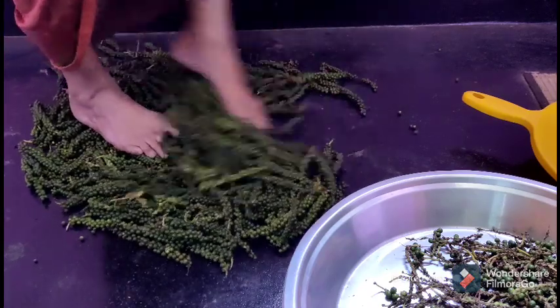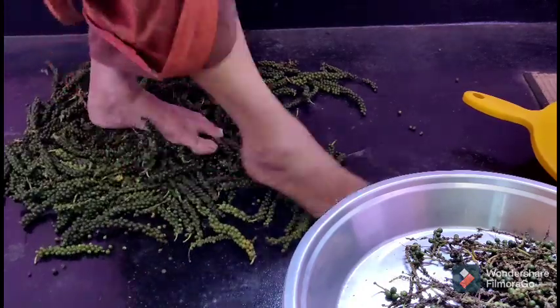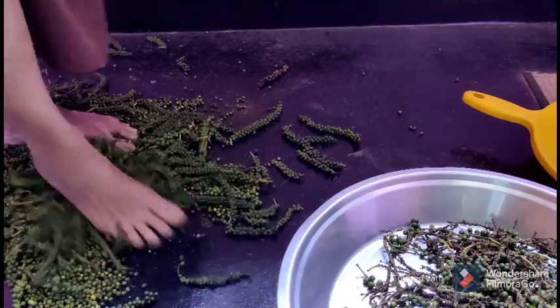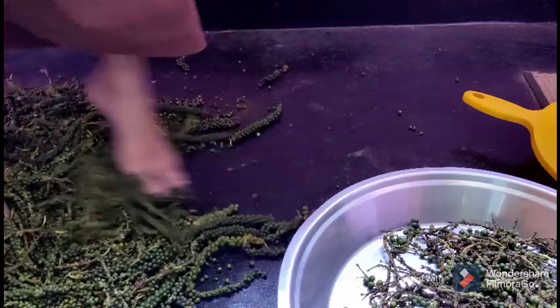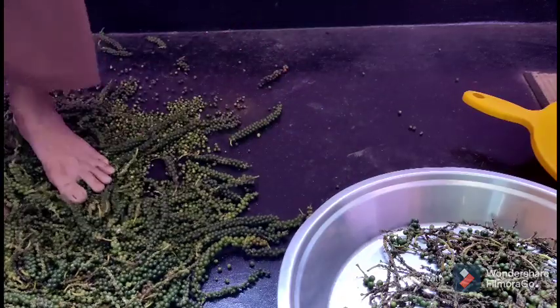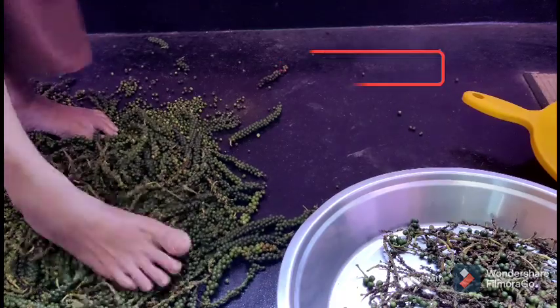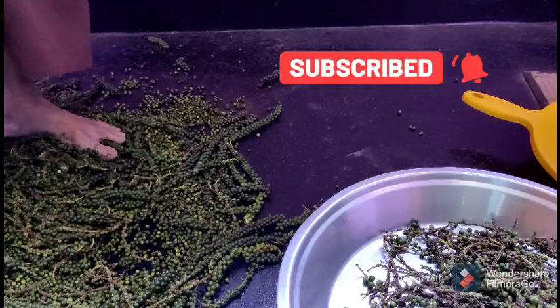And then after this, we have to remove the fabric of the fabric, so we can remove it from the fabric. Now we have to remove the fabric, then remove it, and we will remove it in the fabric.